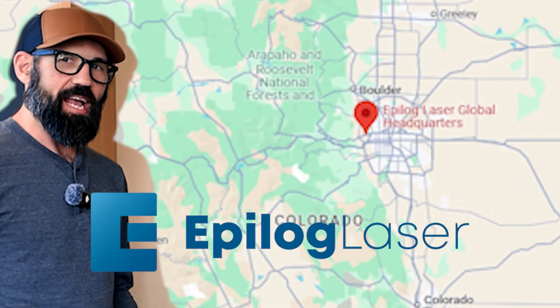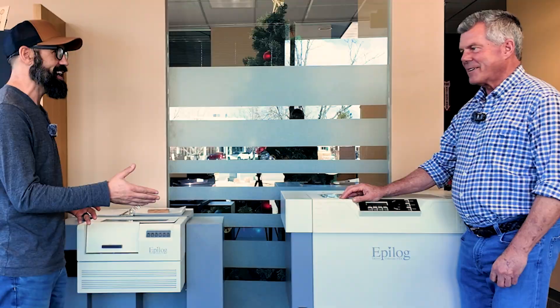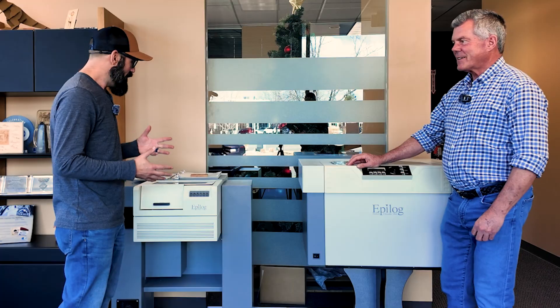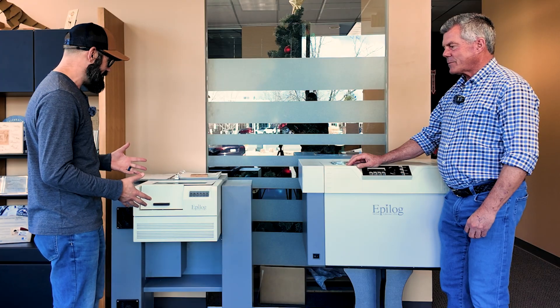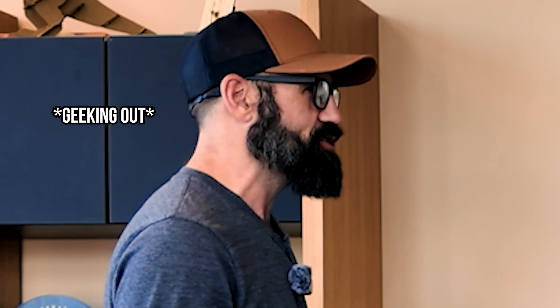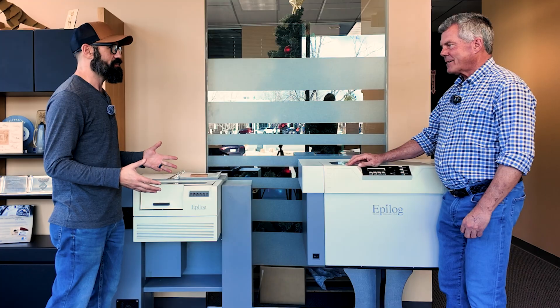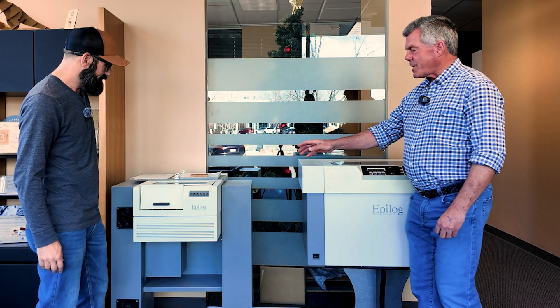I just walked into the marketing department here at Epilogue and the first thing I saw were these two ancient Epilogue machines. I've got Mike with me today to explain what these are and where they came from. They're like the coolest little lasers I've seen, but I have so many questions. Mike, why don't we start with this unit right here — tell me about it.